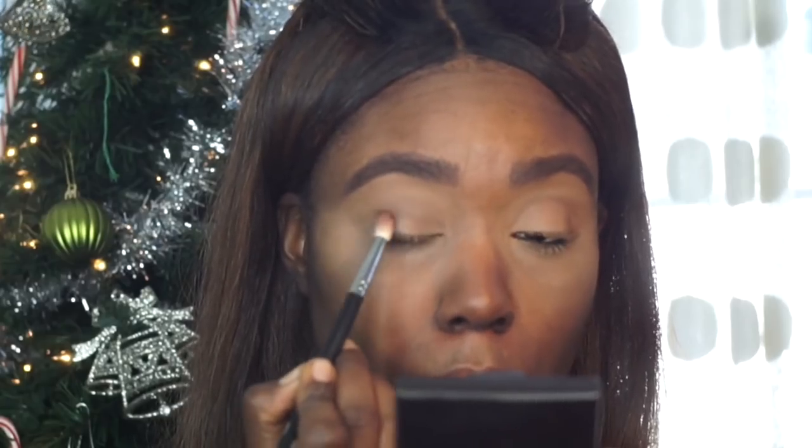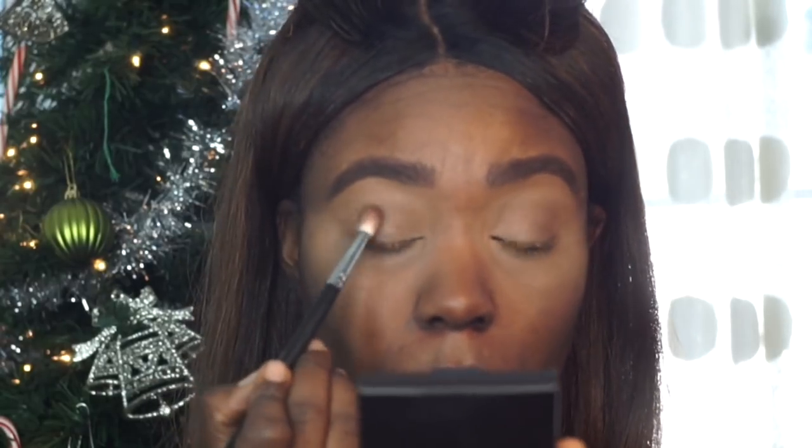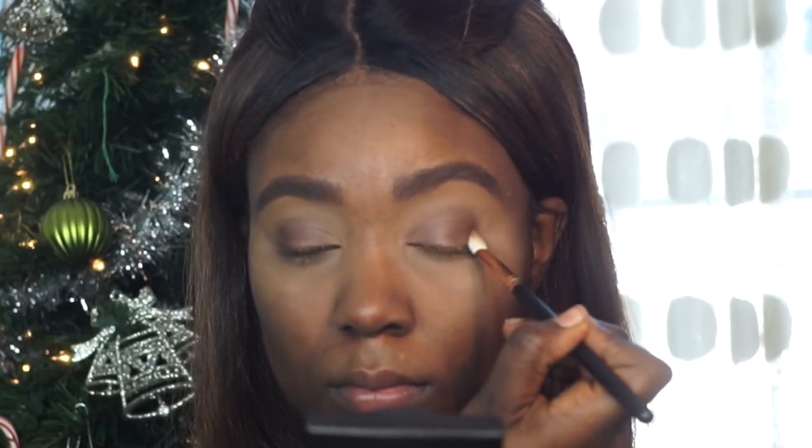I'm a matte kind of girl — going into this second matte brown shade and applying it right into the crease area of my eye again. Then I'm going to be using this more burgundy, satin-matte finish eyeshadow and applying this on the lid area of my eyes.